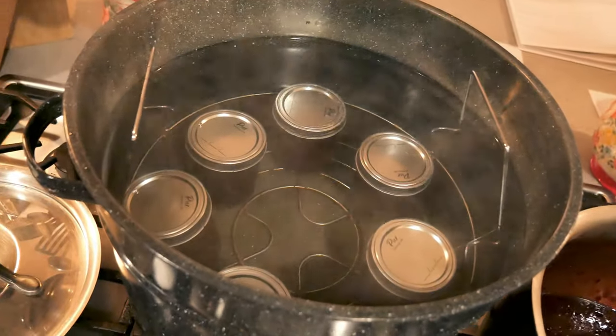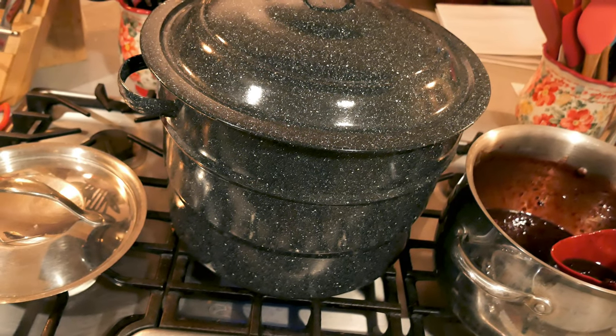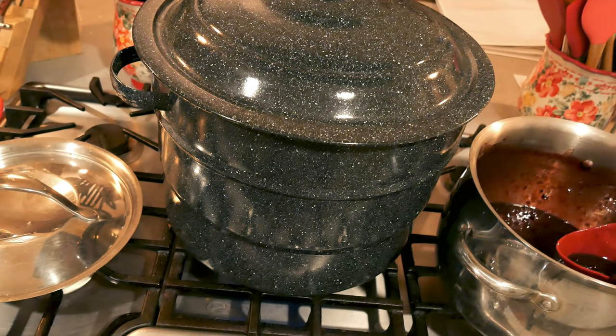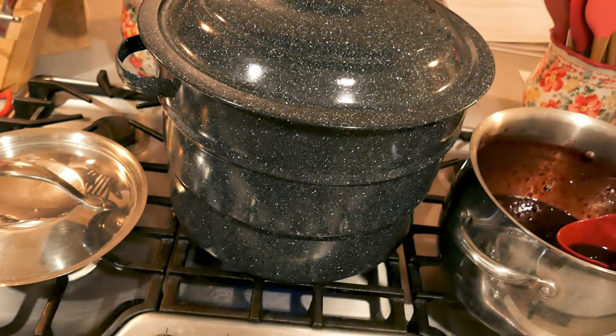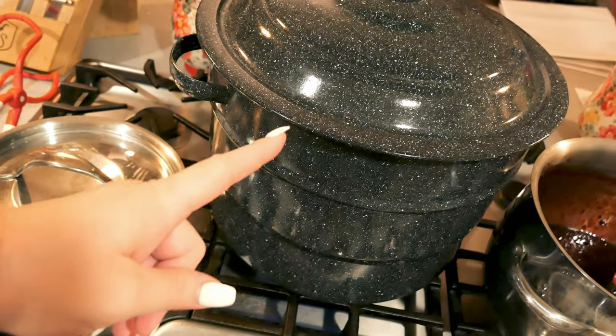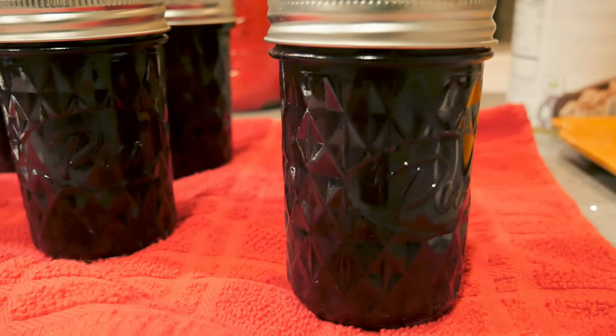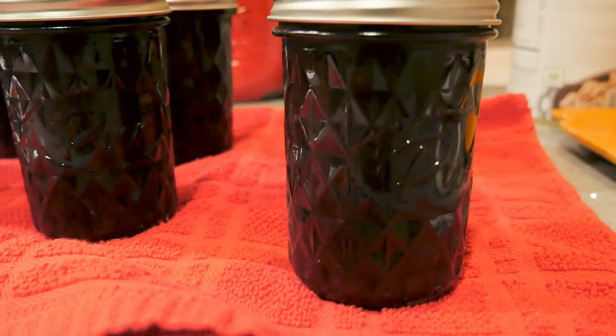Everybody is in the hot tub! I'm going to put the lid on. Processing time for this is 10 minutes; I am processing 15 minutes for my altitude. Make sure you adjust your time and add five minutes accordingly. Time starts when this is at a full rolling boil. I've just pulled them out of the canner - they are beautiful and it smells so good in here.